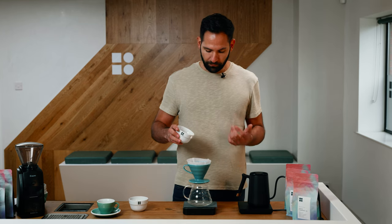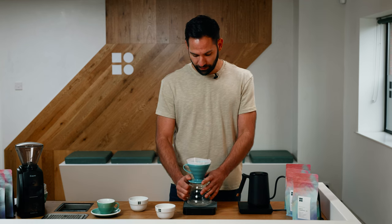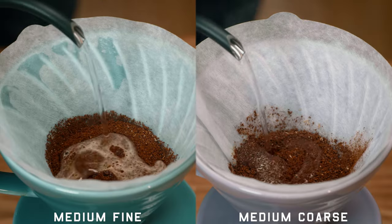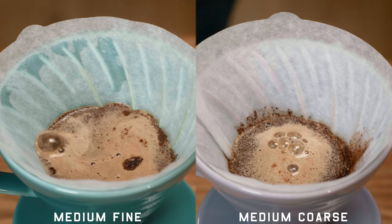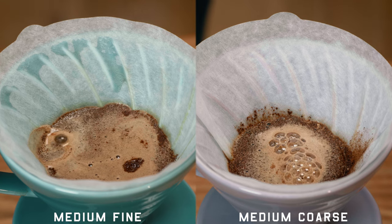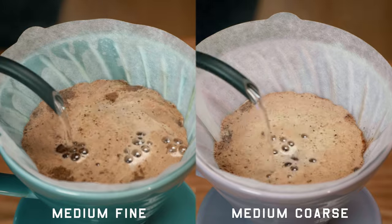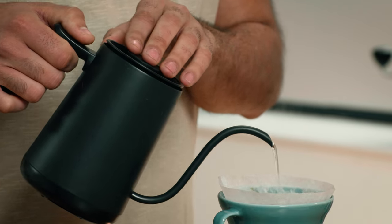Let's do a taste comparison between medium fine and medium coarse coffee. We'll brew two coffees and then evaluate the taste at the end. What we can expect from the finer ground coffee is that it will have more extended contact with water, and therefore we might get a little bit more bitterness. The opposite effect will happen if the coffee is ground too coarse — we'll probably get a little bit more acidity and a sharper coffee. What we want to do is bring it back to a nice medium, balance things out, and get some sweetness, juiciness, and an overall balanced result.